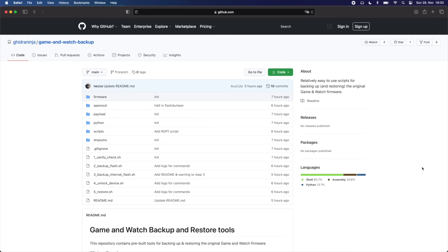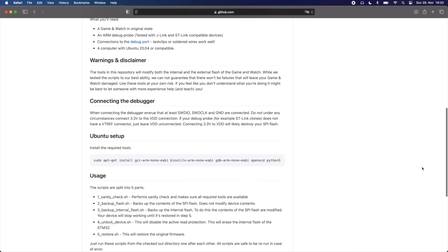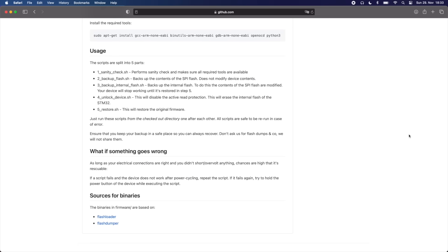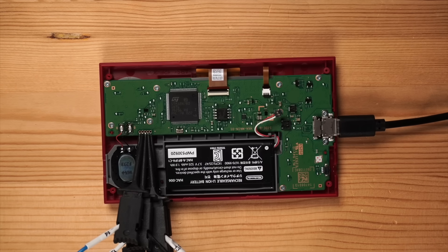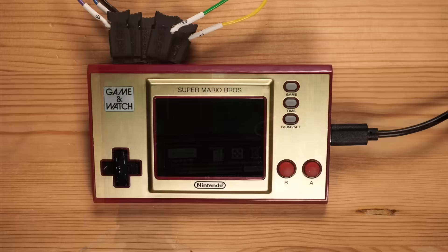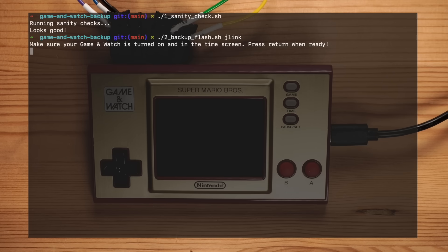Let's start with backing up the original firmware of the Game & Watch and unlocking the processor. To do this, we have published a dedicated repository, the scripts in which make it relatively simple to backup and restore your device. Currently they run only on Linux and macOS. However, if you are interested in porting the scripts over to Windows, a pull request is more than welcome. I've hooked my Game & Watch to a debug probe and powered it up via USB, with the battery disconnected. Let's go into the Game & Watch backup repository and run the first script, which simply does a sanity check on whether all required tools are available. Next, let's run the second script — we just need to tell it which debug probe we are using and we are good to go.